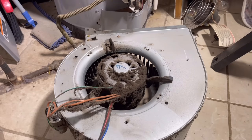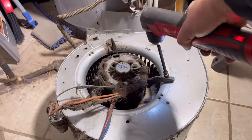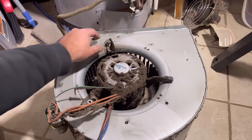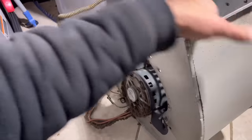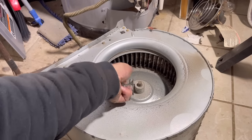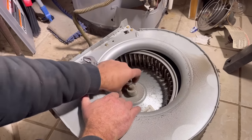Next we're going to loosen the tabs that hold the blower motor in place. We're using this 3/8 nut driver that you can find in our Amazon Marketplace - simply click on the video description to see all the tools and products used. Once we have these screws removed we're going to flip this whole assembly over and we'll have access to this lock nut. We'll just loosen that, then flip the assembly back over onto the other side.